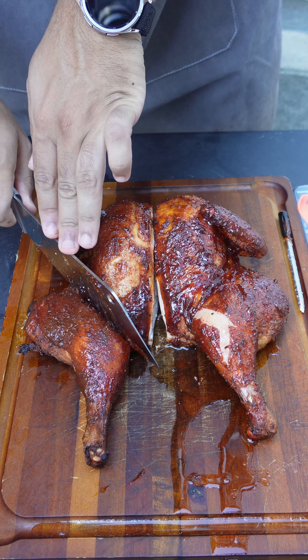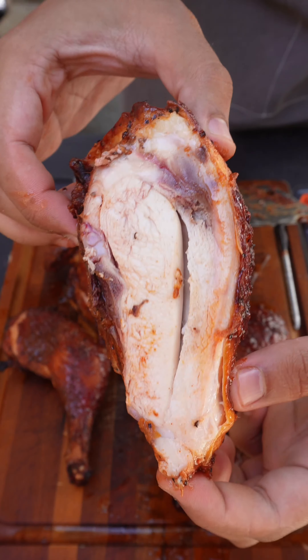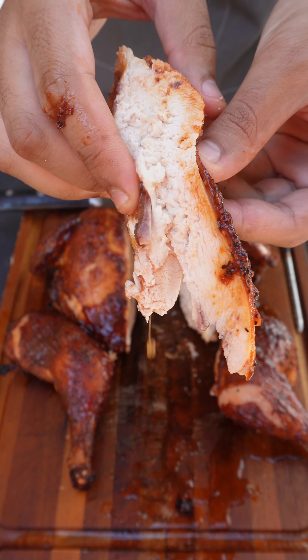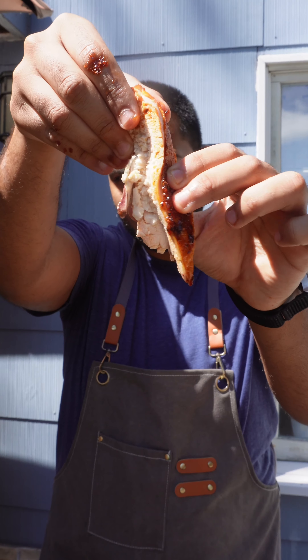The meat was so tender and so soft, my knife went through like butter. You can't get juicier chicken than that — it came out so amazing, by far the best chicken I've made. The BBQ glaze added some sweetness to that smoky flavor, came out so perfect. Y'all should definitely give this one a try.